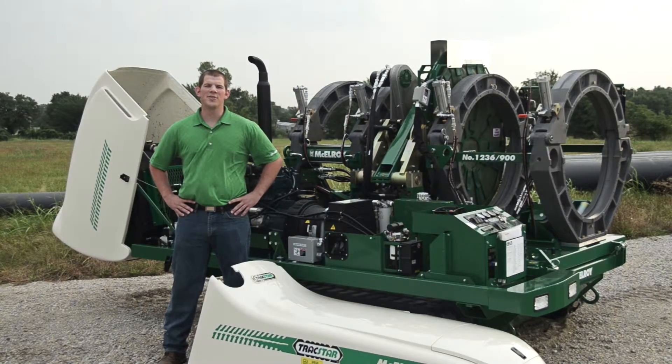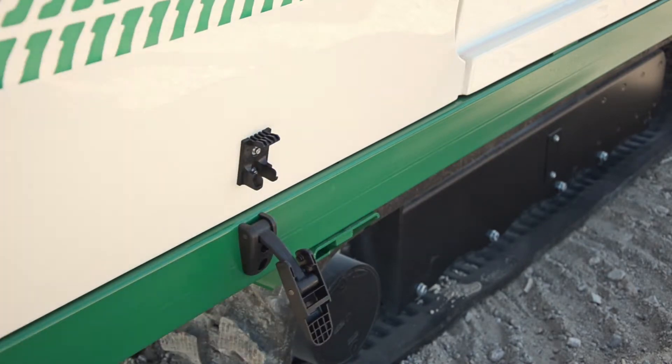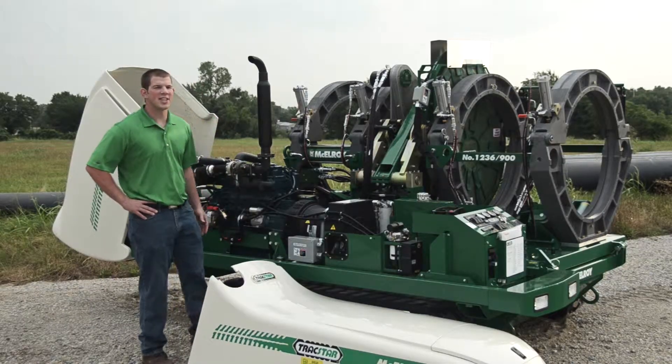The engine compartment is very easy to access. The rear cowling is easily unlatched and opened, and the front cowling can be lifted from the vehicle, which provides you easy access to the engine.